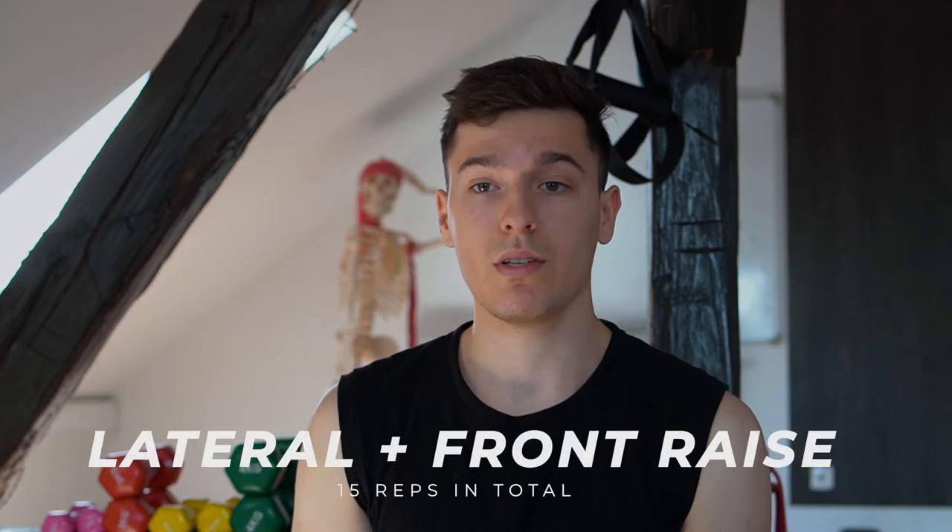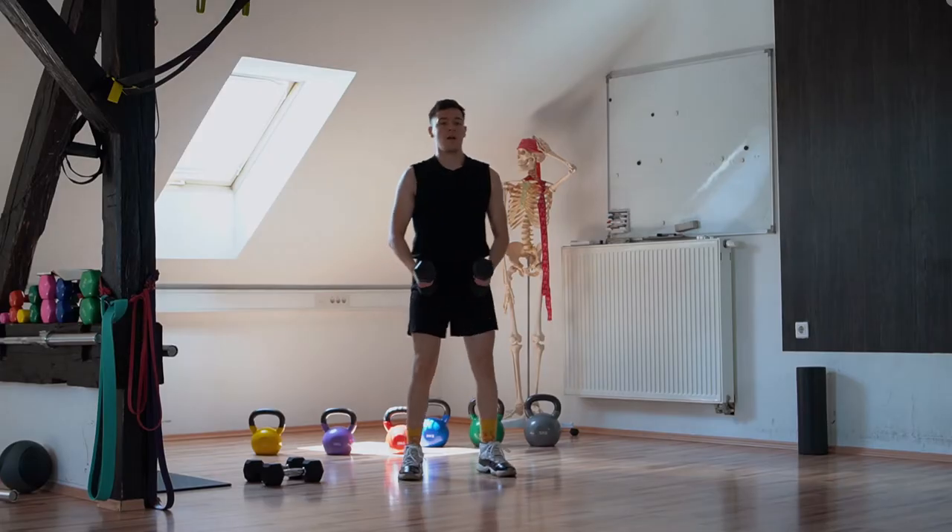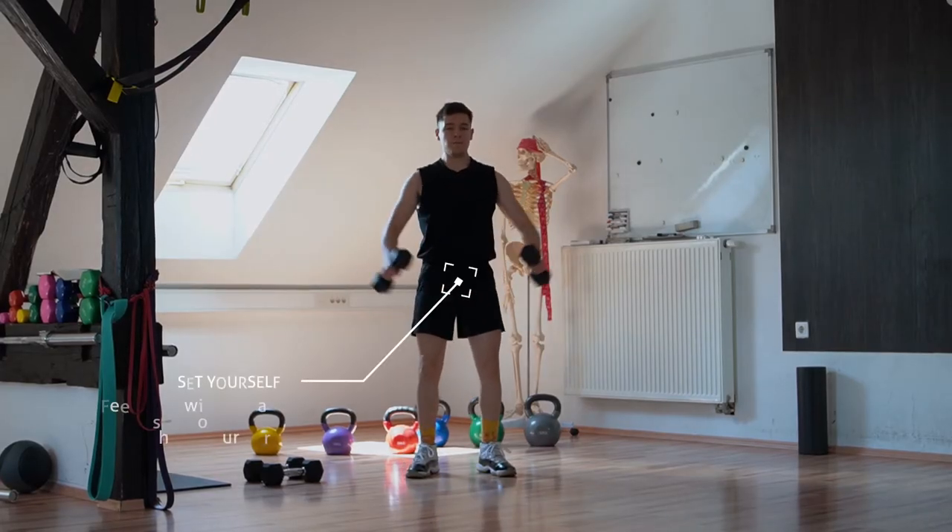The third exercise is a lateral raise combined with a front raise with dumbbells — definitely a shoulder killer. The front raise activates the anterior deltoid muscles; you can have your thumbs up or hands turned inward. The lateral raise targets the middle head of the shoulder. Performing this in a controlled, slightly slower manner will really burn the shoulders. If needed, feel free to go with slightly lighter weights.